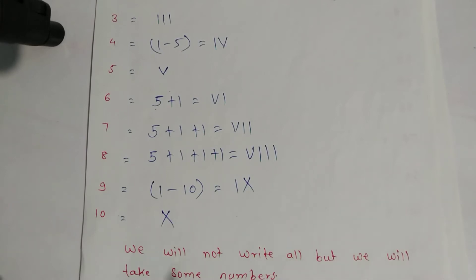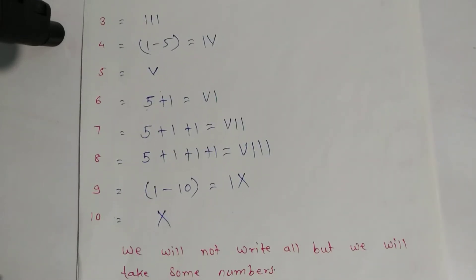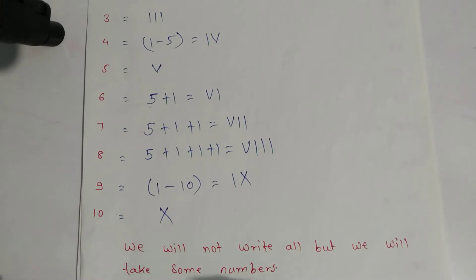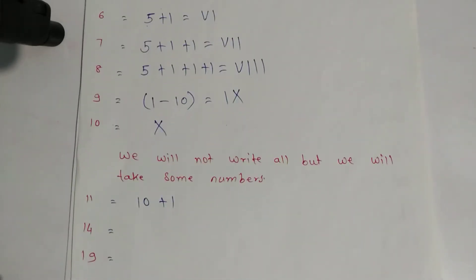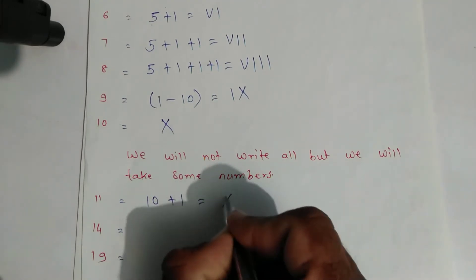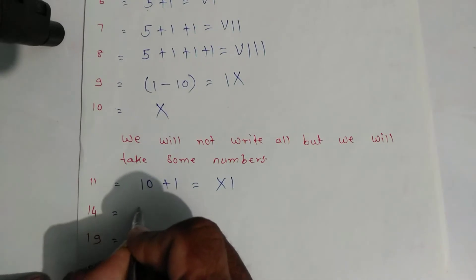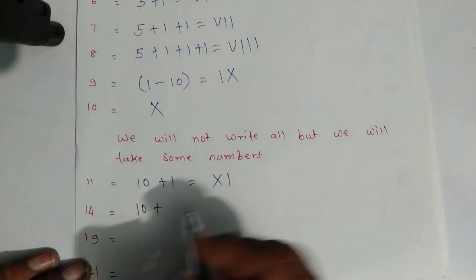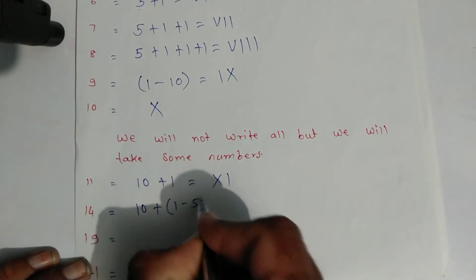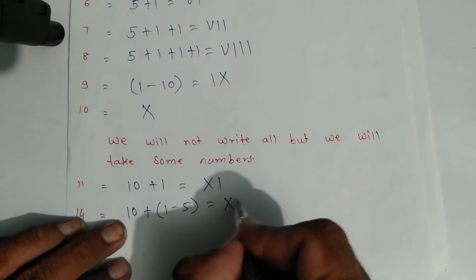We will not write all numbers but will take some, as it would take too long. For eleven: expand as ten plus one. The expansion of eleven is ten plus one — write the symbol of ten and symbol of one. For fourteen: expand as ten plus four, and four is written as one minus five.